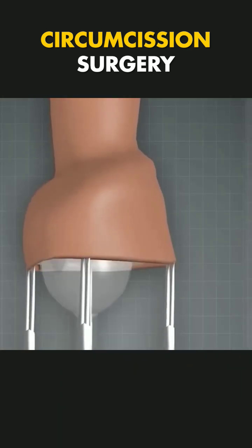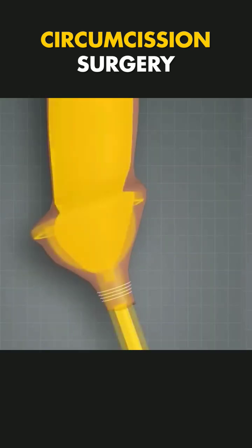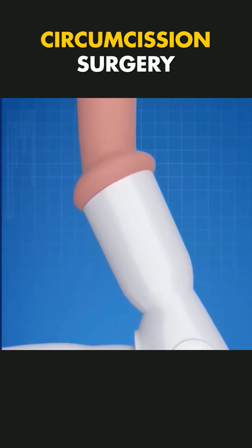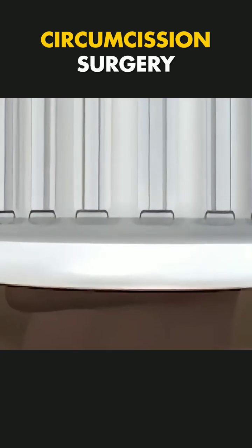The procedure begins with the patient under local or general anesthesia for comfort. The surgeon then carefully places the ZSR device over the foreskin, ensuring proper alignment. Once in position, the device simultaneously removes the foreskin and staples the edges of the incision for clean and effective closure.